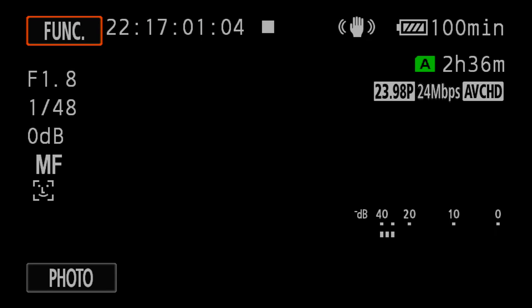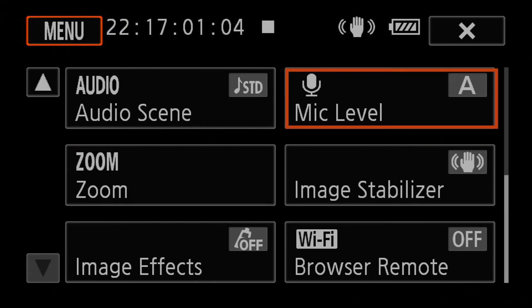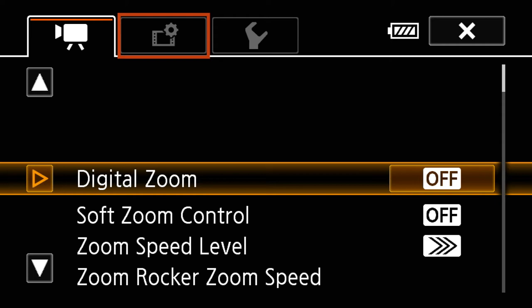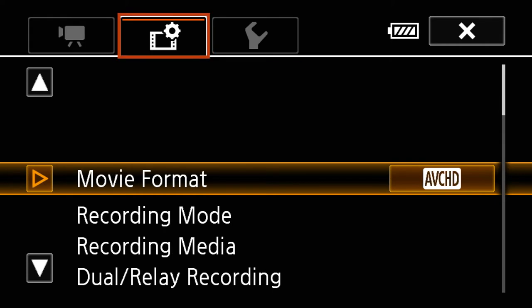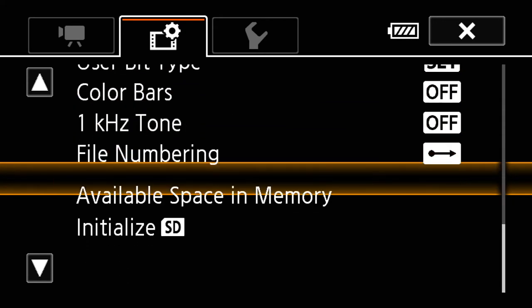Open up the LCD screen — it's a touch screen. You'll see the display showing frame rate, battery time remaining, and card space remaining. Hit the function button and it takes you to a menu area where you have control over white balance, manual control, audio levels, and other important areas. Hit menu again and it takes you into the deeper menus with a camera icon, a film icon, and a wrench. In the film icon, the center tab, go down to the bottom to initialize your SD card.